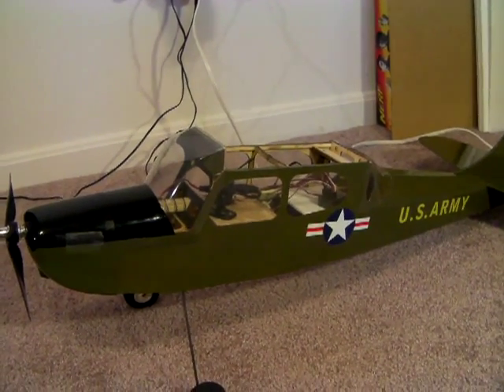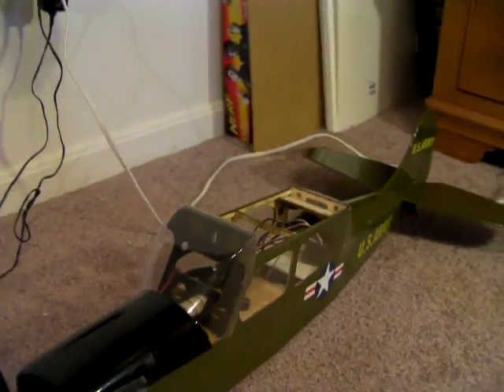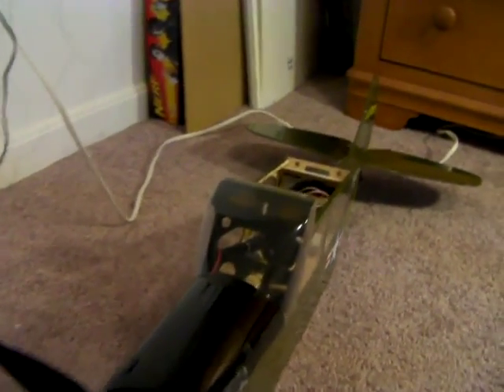The L-19 Bird Dog in Korea actually spotted enemy positions for artillery. It would find the enemy and call back to the artillery cannons and tell them where to fire.